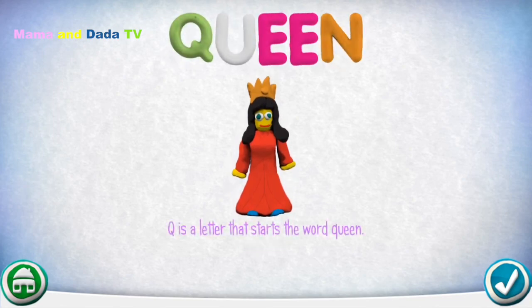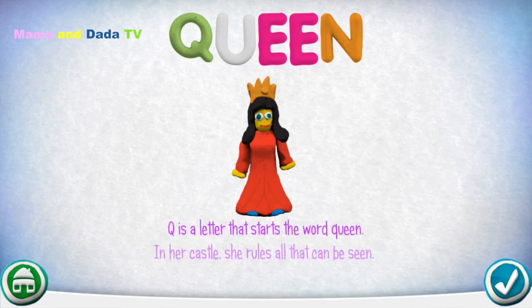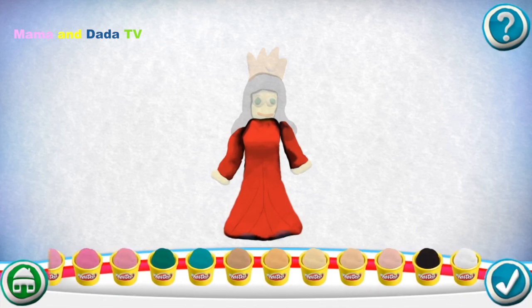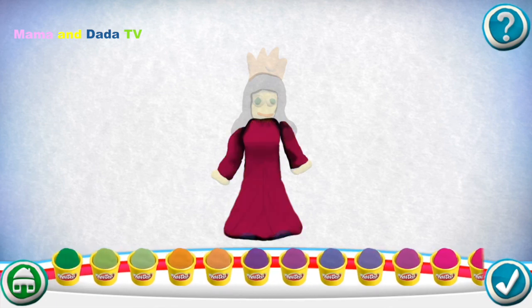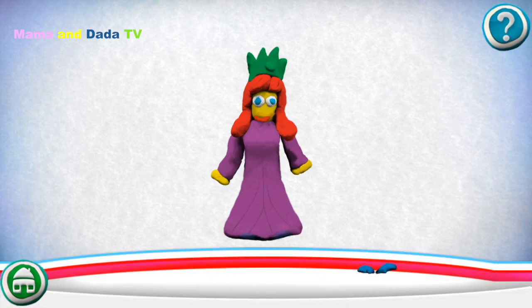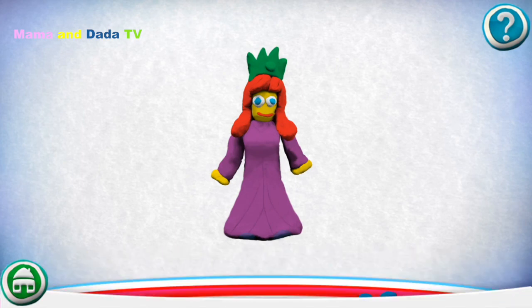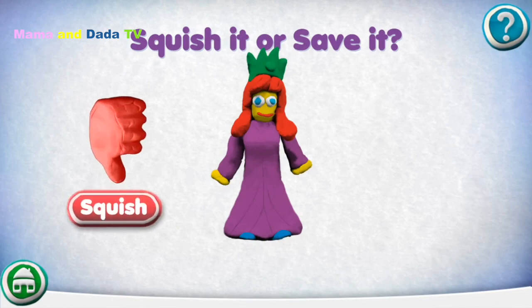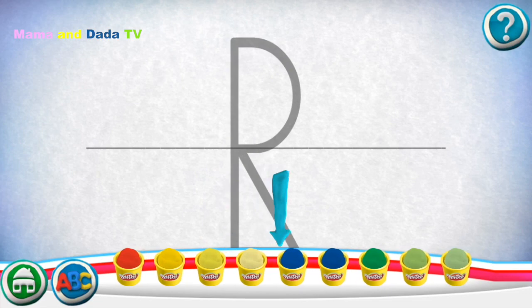Q is a letter that starts the word Queen. In her castle she rules all that can be seen. Would you like to make your own? Drag pieces from the bottom onto the outline. Pick a color. Squish it or save it. Swipe the cans to see more colors.